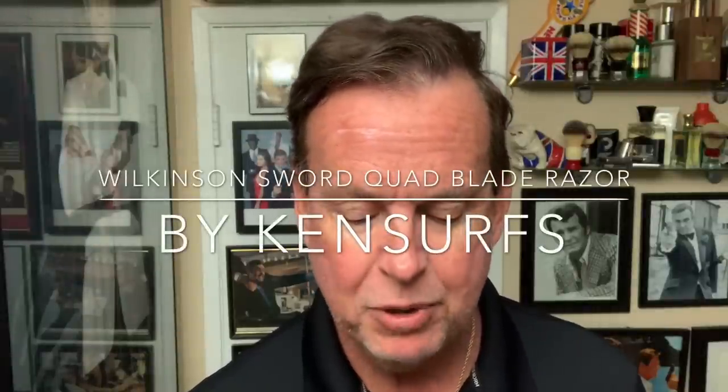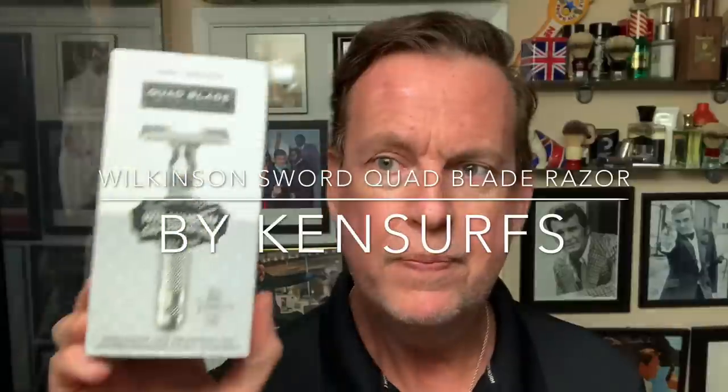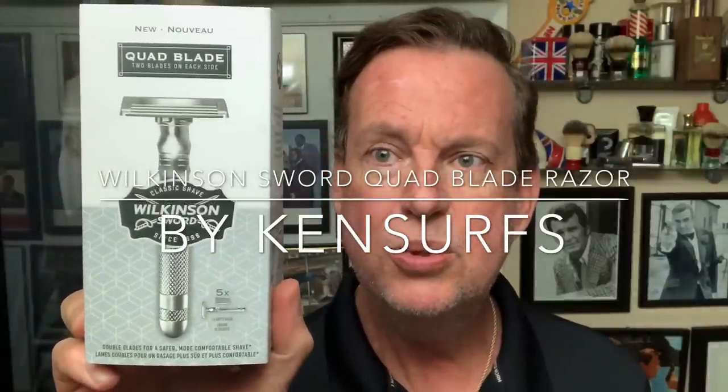Hey everybody, Ken Surfs here and we're back in the Shave Den with another shave review. I'm going to be trying for the first time the Wilkinson Sword Quad Blade Razor.